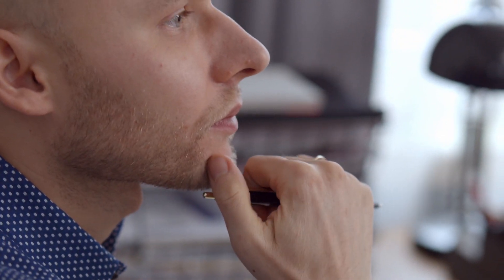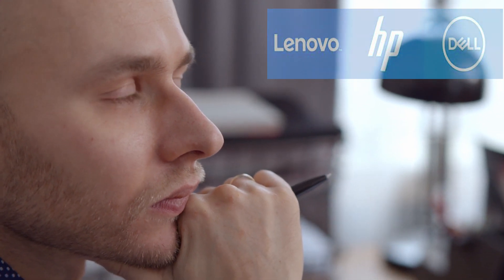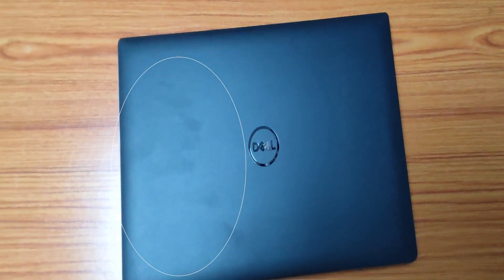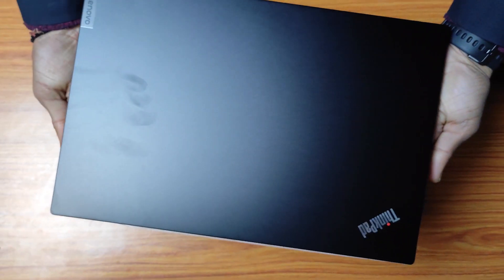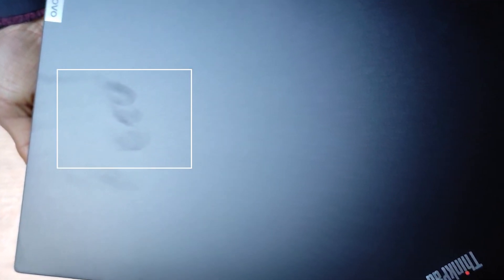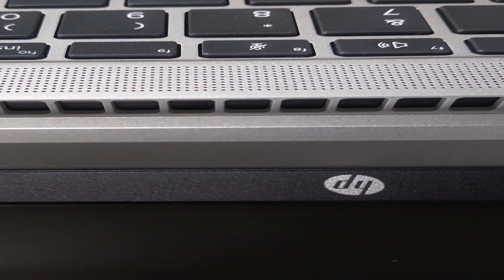If you are also thinking of buying a new laptop in the same budget and are confused which brand is good in this configuration, you can check out my videos on Lenovo and Dell latest machines. Here is the 720p high definition camera, and it has integrated two-ohm stereo speakers.